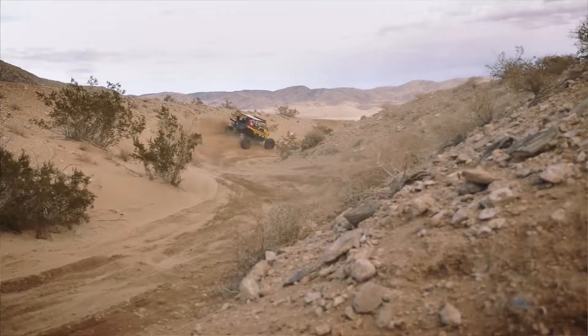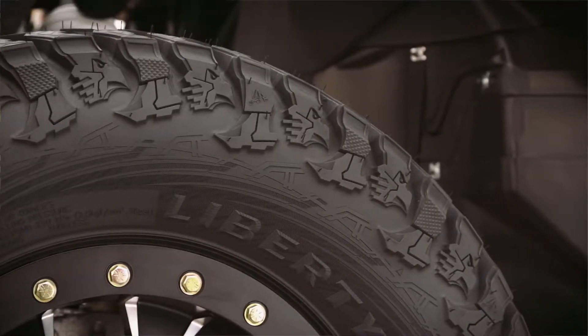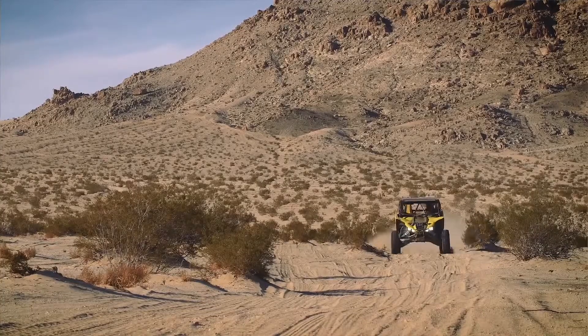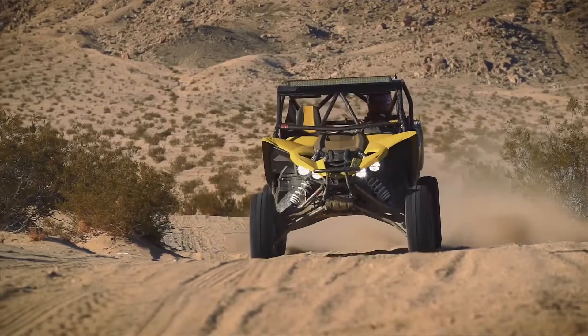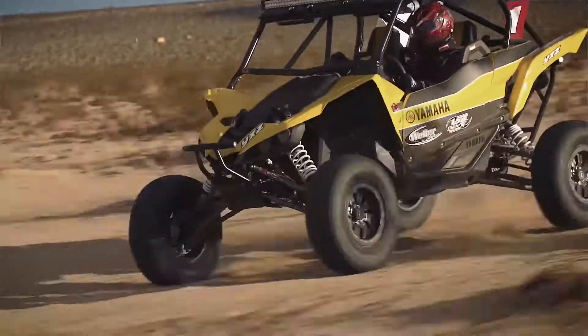Another thing that's great about the Liberty is you can run a lower air pressure on the tracks that you need to. It's nice to have the flexibility depending on your racetrack and the terrain that you're on. If you want to air down, it can take just as much abuse at a slightly lower air pressure, say 14 or 15 psi. Having that flexibility with this tire is huge when it comes to racing in the desert or even just riding in the desert.